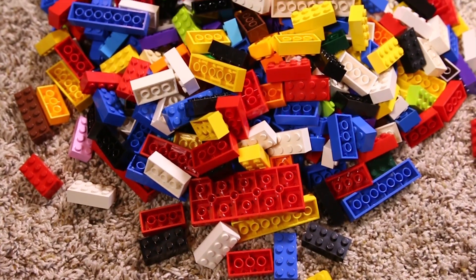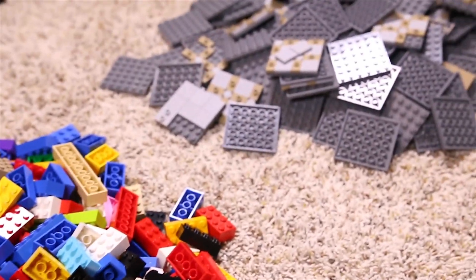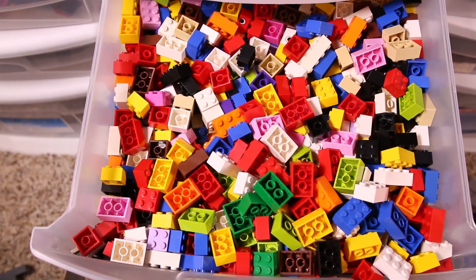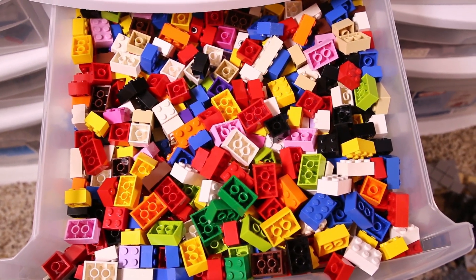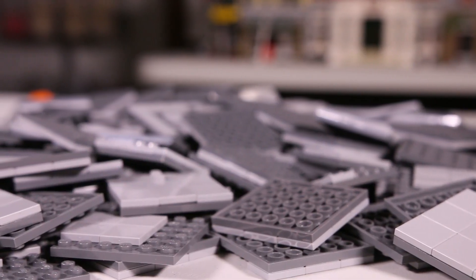After digging through the parts on the ground I was able to come up with this pile of filler bricks as well as these 6x6 plates. Although I wasn't intentionally looking for them, I came across quite a few 2x3 and 2x2 bricks. I put these in a separate bin because I typically don't use these for filler. I have quite a ways to go with separating these tiles and plates as I forgot how long it truly takes to do this process.